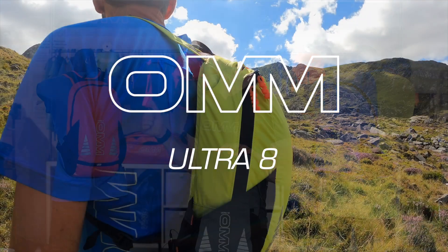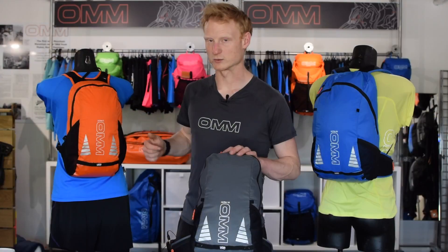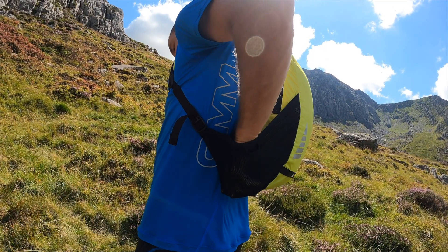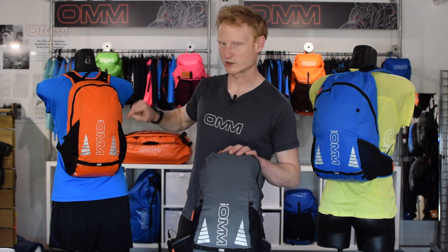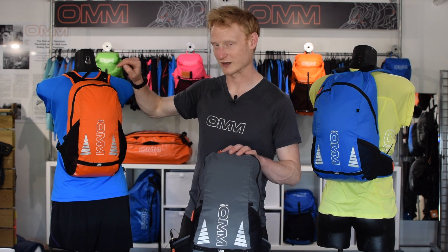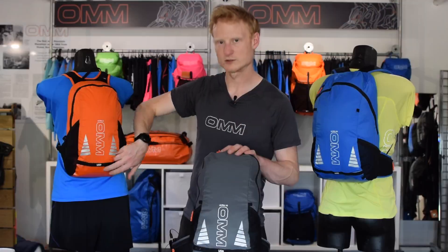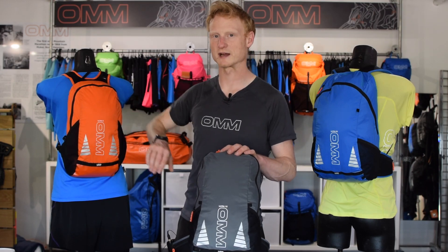We've got the Ultra 8, which is the smallest in the range, perfect for everyday running and commuting, but equally at home on those shorter ultras. We've got large mesh pockets on the side for water bottles or just stuffing away your wet waterproofs, a large full-length zip over the top for easy access into the main compartment, plus a little zipped pocket on top, perfect for keys and mobile. It uses the UGR universal gear rail at the bottom and is compatible with all our pack accessories.